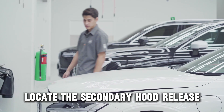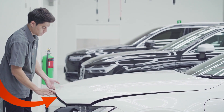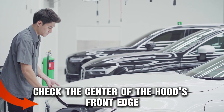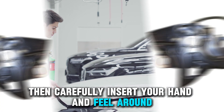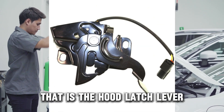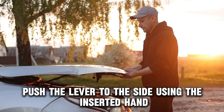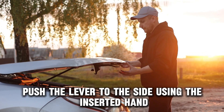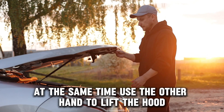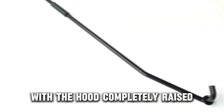Locate the secondary hood release. Next, proceed to the front of your car and check the center of the hood's front edge, then carefully insert your hand and feel around. Do this until you feel the secondary latch mechanism — that is the hood latch lever. Upon finding it, push the lever to the side using the inserted hand. At the same time, use the other hand to lift the hood. With the hood completely raised, release the lever.